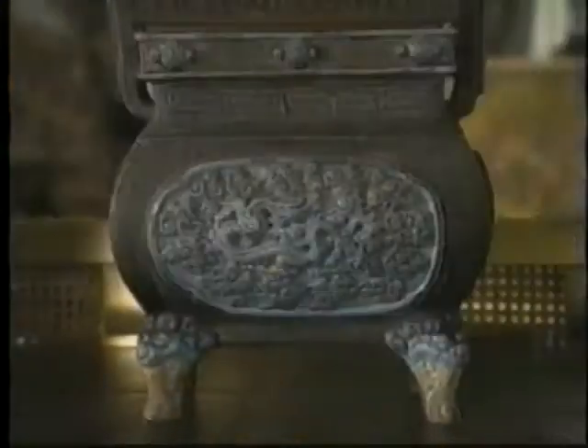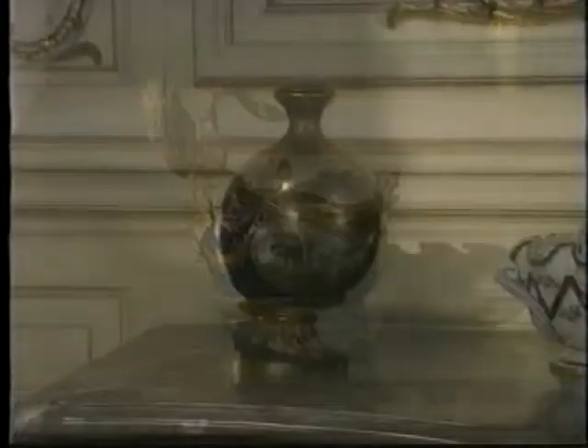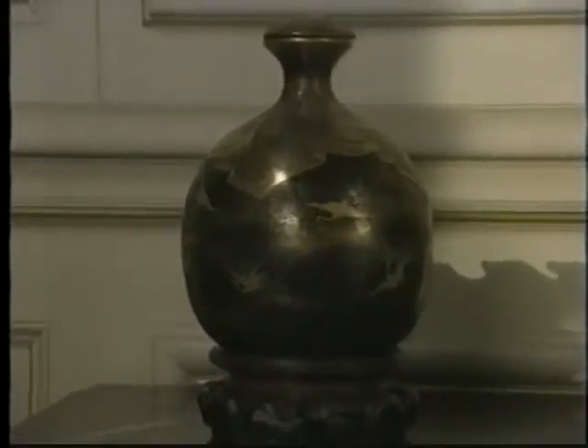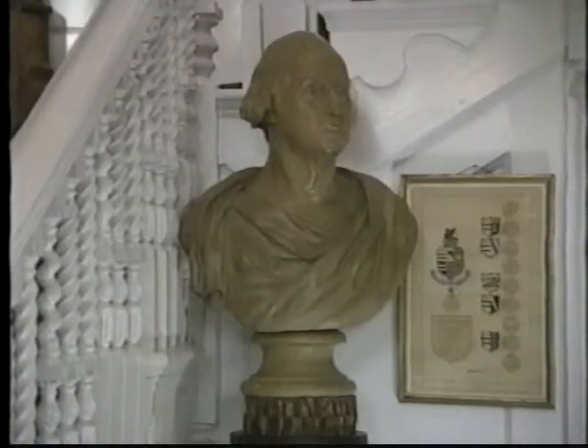For every material in your house there is a specific means of cleaning that is appropriate. The issue is complicated though when materials look like one thing but are in fact another. This vase may look like glazed ceramic but is really lacquered wood. And the pedestal of this bust? It's not wood but plaster.